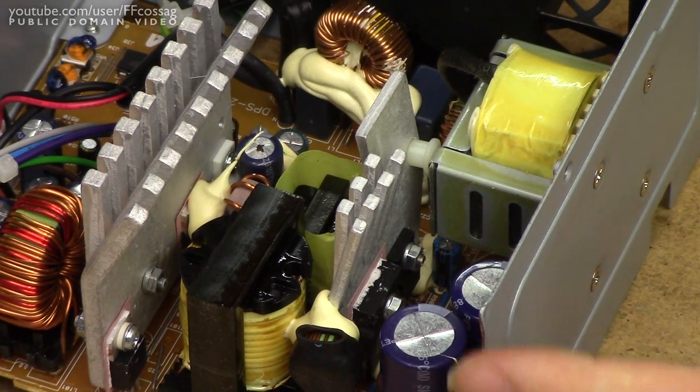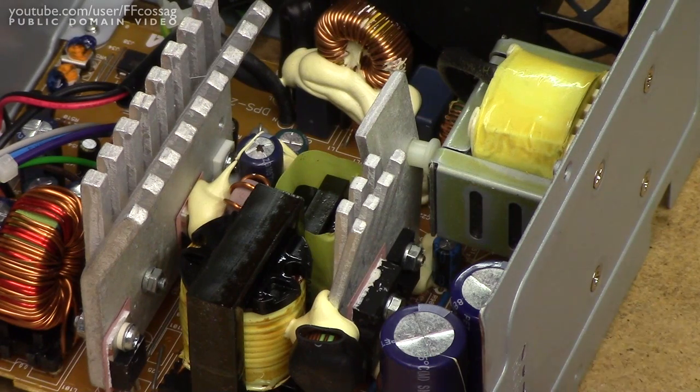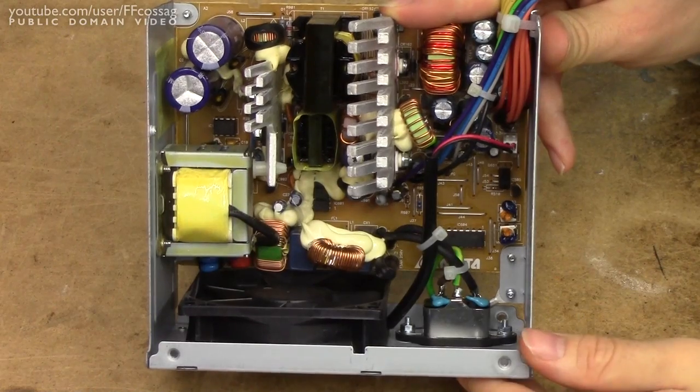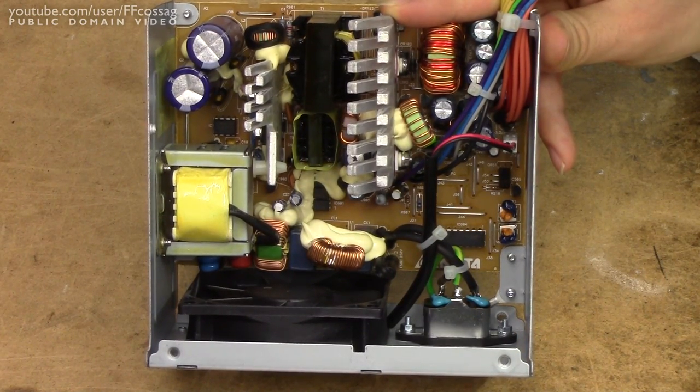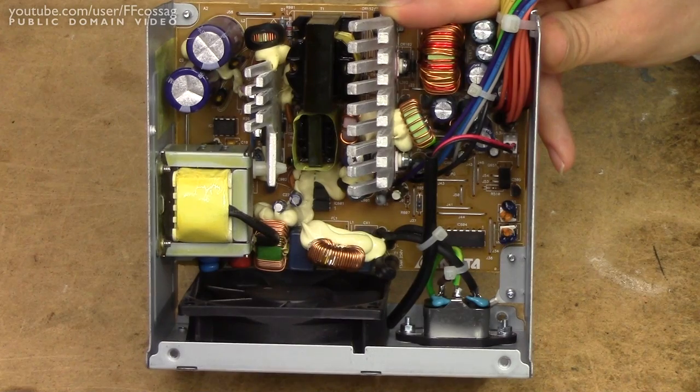So let's just have a quick look at this power supply and then fix it. It's a Delta power supply rated 300 watts. If I look at the label, we have 15 amps on the 12 volt rail, and whatever on the rest of them.